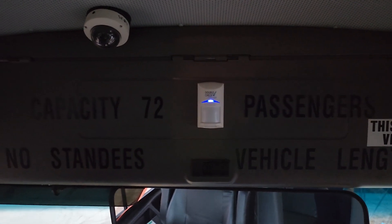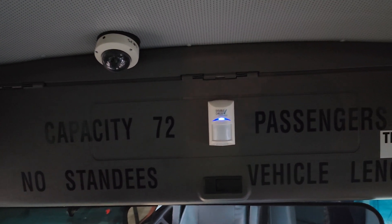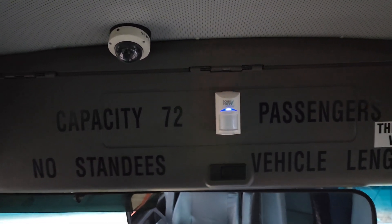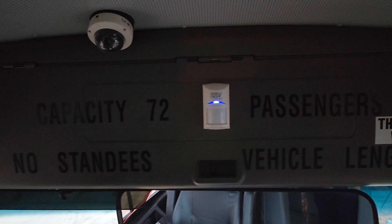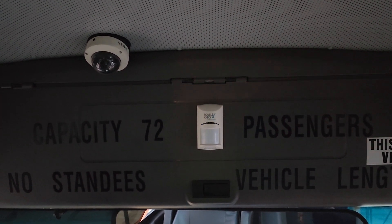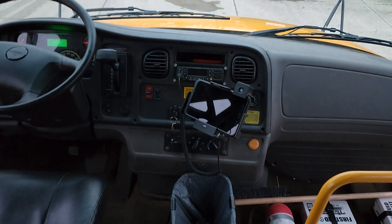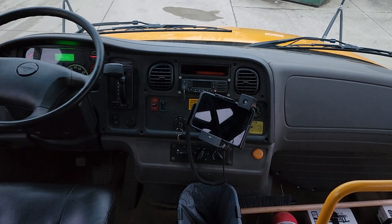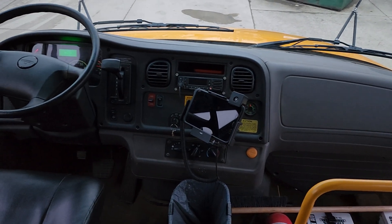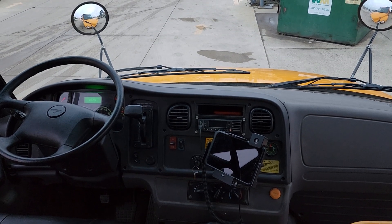What's going on guys, welcome back to the channel. Today I'm making this video with special permission from management to show you how the child checkmate key fob works if you have a theft mate equipped child checkmate system. I've just turned the bus off to get diesel, and I did not put it in charter mode because I want the horn to go off so I can show you how to silence it with the fob.